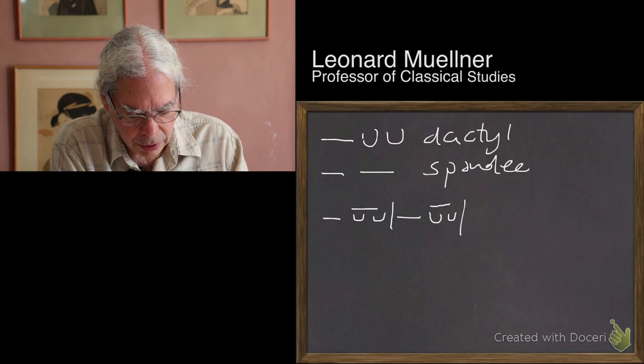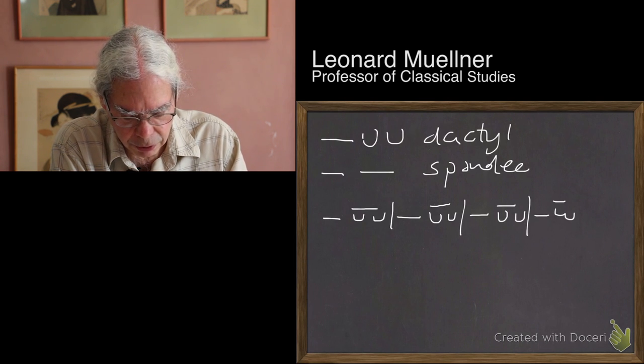So I'm going to write down a sequence of them: long-short-short or long-long; long-short-short or long-long; long-short-short or long-long; long-short-short or long-long — that's four. The fifth one: long-short-short or long-long.